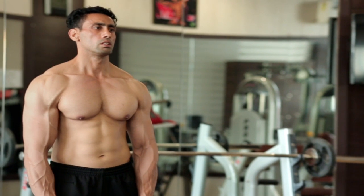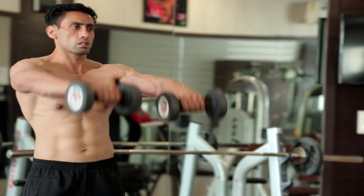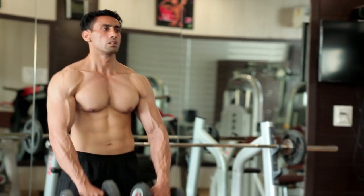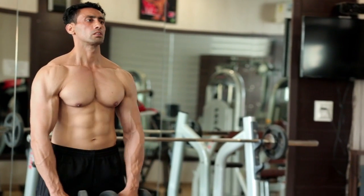Slowly breathe out and raise the dumbbells up until your arms are slightly above parallel to the floor. Now breathe in and slowly go back to the starting position. Repeat for the complete number of repetitions.